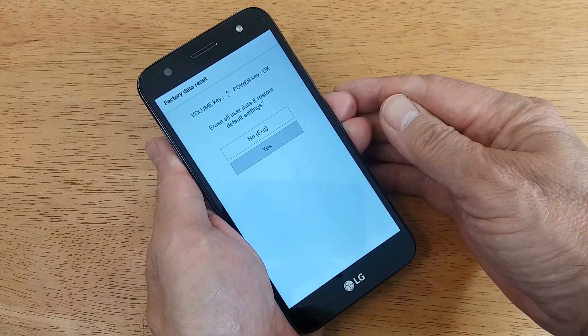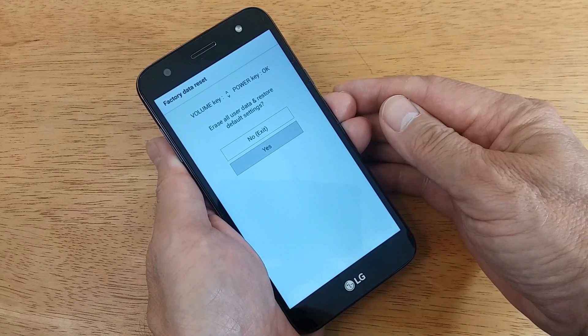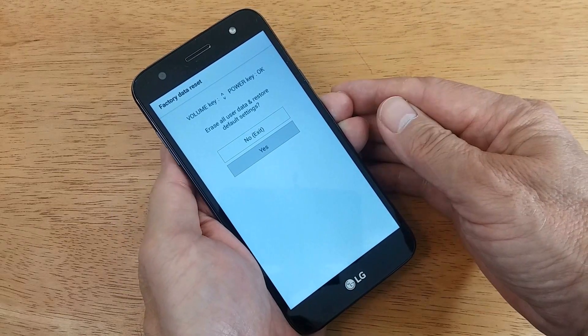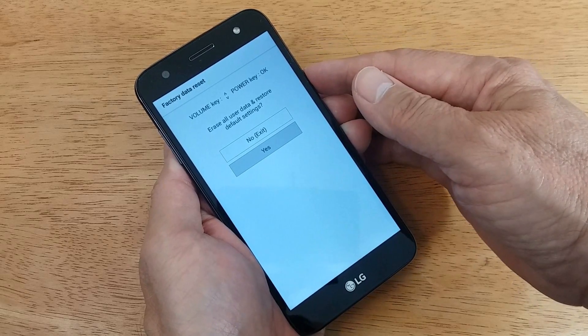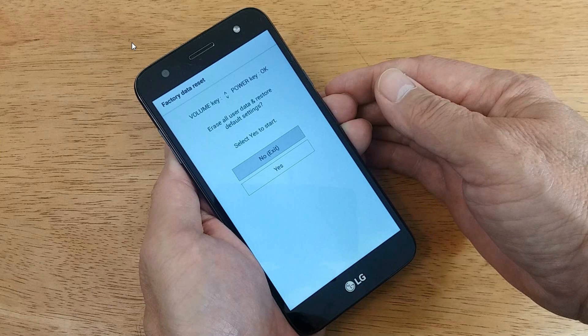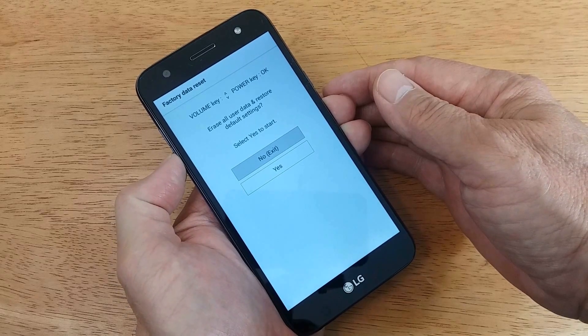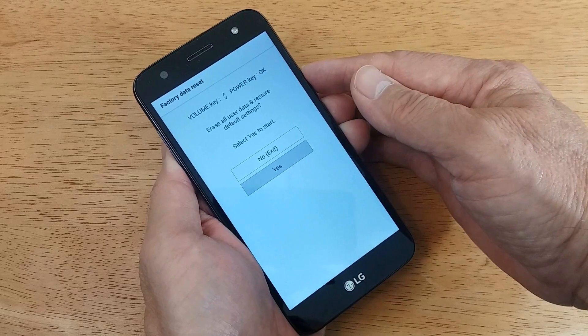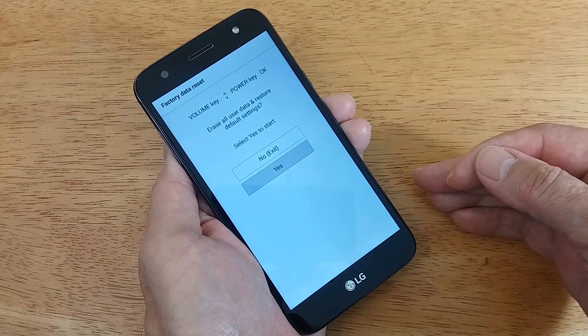In order to move up and down the menu from yes to no and back to yes, you can use the volume up and down buttons. Once it's in the yes position, select yes by pressing the power button. Then you get the next screen, which basically says it's going to erase all user data and restore the phone back to default settings. Use the volume buttons to move down the menu to yes and then press the power button to select that option.